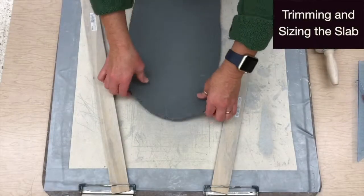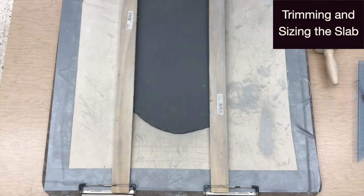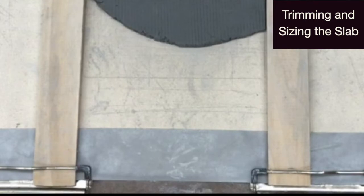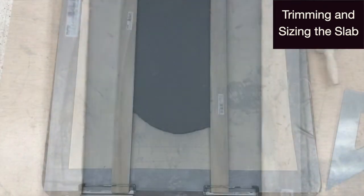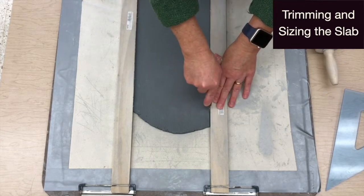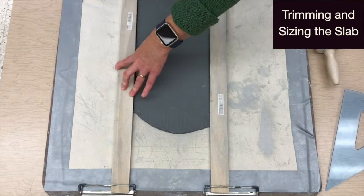Carefully place the slab on the rolling board and the slats equidistance apart over the slab. Be sure that the slats are secured against the plastic corners on the clips. Then double check that the slats are parallel so the slab will be rectangular. Press the slat down firmly and use it to guide the pen tool. Slice smoothly through the length of the slab on both sides.